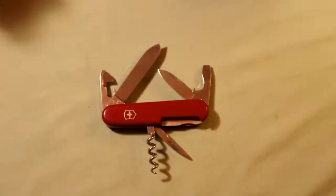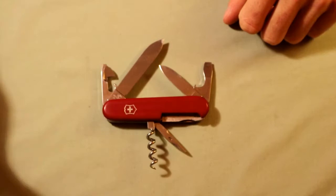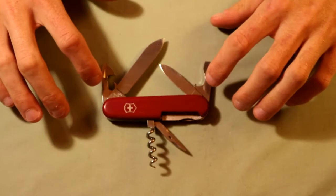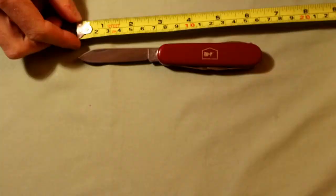Moving on to folding knives - this is a Victorinox Swiss Army knife, specifically the Spartan pocket knife. This is one of my everyday carry knives because it has a lot of tools: a leather punch, wine bottle opener, two flat screwdrivers (one small, one large), a can opener, a bottle opener, and two knives (one long, one short). It's about 25 bucks for the one I found online. Overall a great all-in-one tool, and the knife blade itself is only about 2.5 inches long.